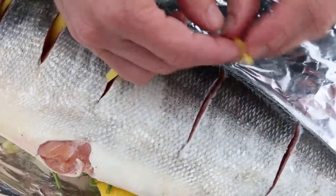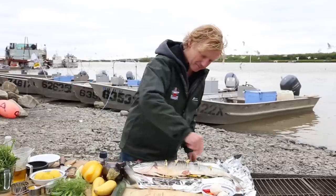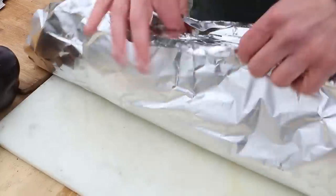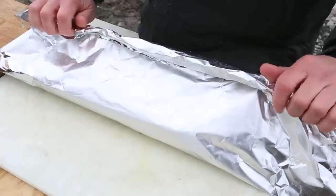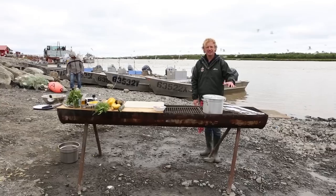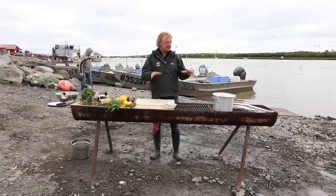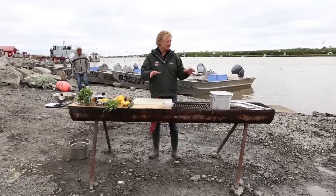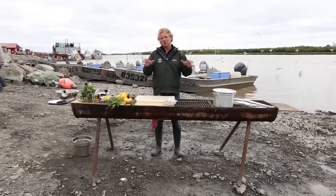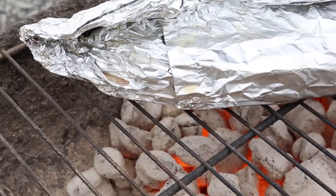Flip it and repeat on the other side. Salt and pepper. Now we fold the tin foil around the salmon. We have it on high heat on the barbecue and I give it 10 minutes, maybe 12 on each side. Actually the same cooking technique applies if you would have it in the oven — 180 degrees or 350 Fahrenheit for around 25 to 30 minutes, and you'll have a perfectly cooked salmon.